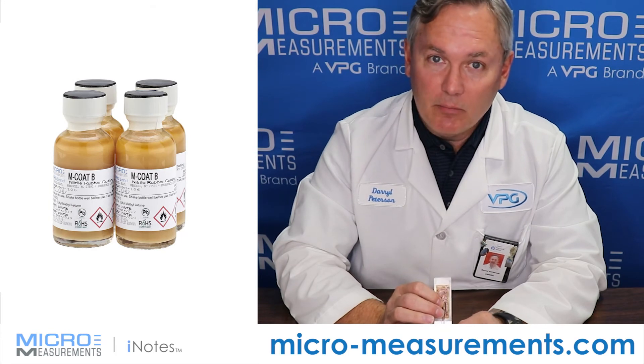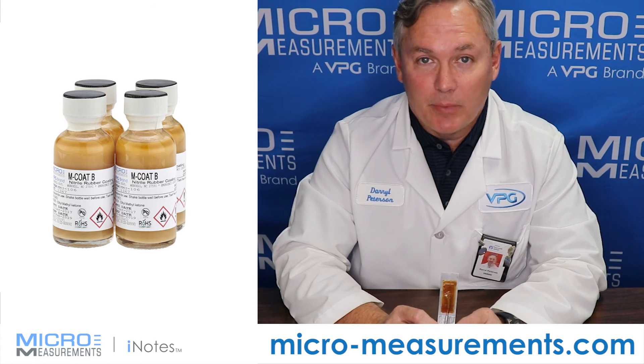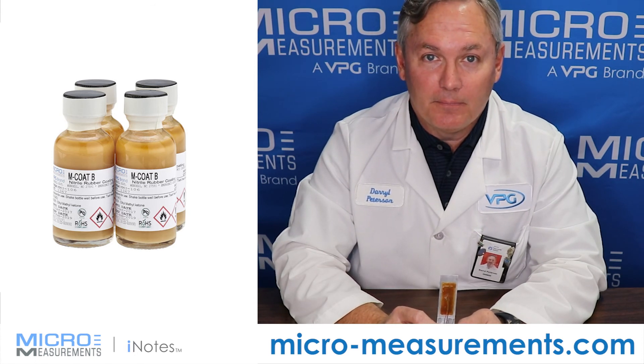If you'd like to find out more about MCoat B, take a look at our website at www.micro-measurements.com. Thank you.